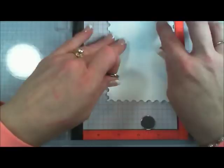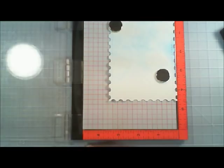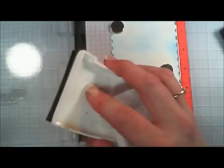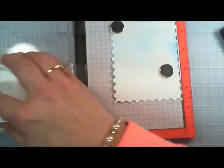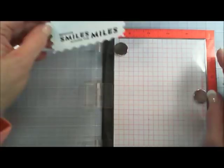You'll notice I left the bottom white, because that's where we're going to put our sentiment. I'm grabbing my Mini Misti and we're going to put our panel in here. For the sentiment — I love it — it says 'sending smiles across the miles.' Since most of my family lives in California, it's a perfect card to send. The ink I'm using is Versafine — Onyx Black, I believe.